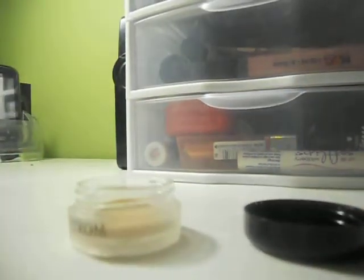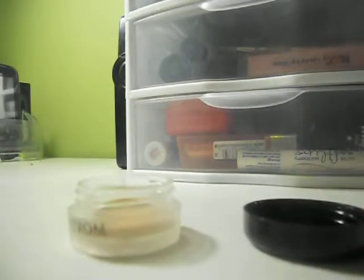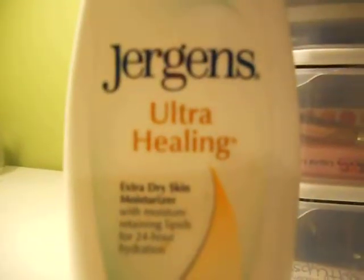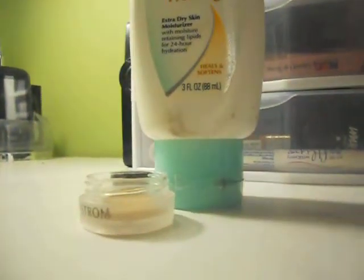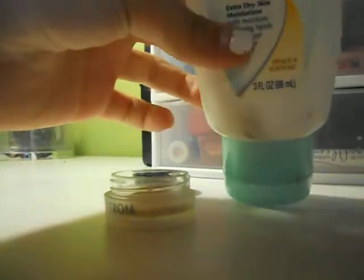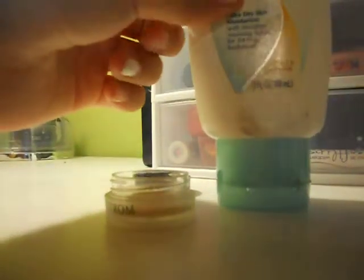And then you're going to need a moisturizer. This is the Drugged Ultra Healing Extra Dry Skin Moisturizer. It doesn't matter if it's a thicker or thinner consistency — this one's a little thinner, but it doesn't really matter.